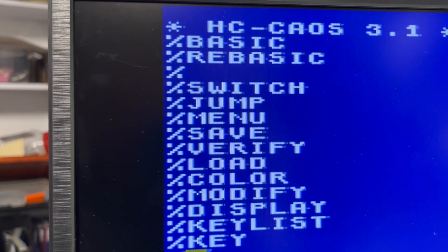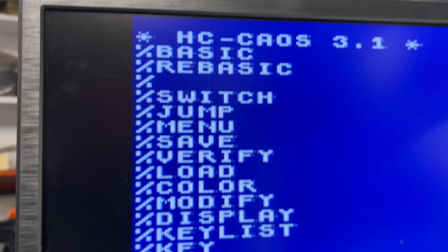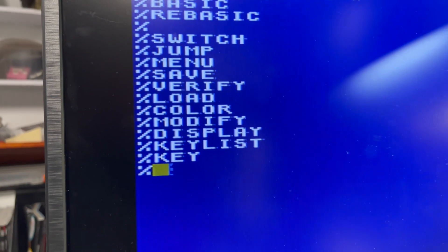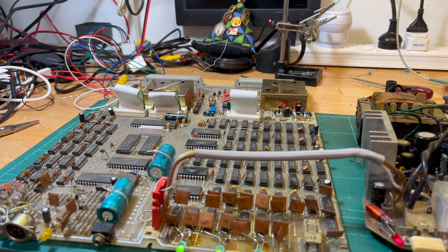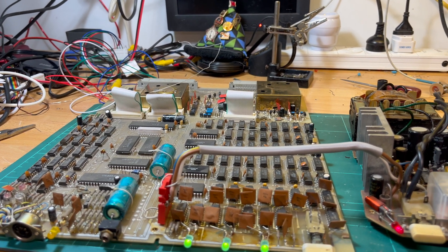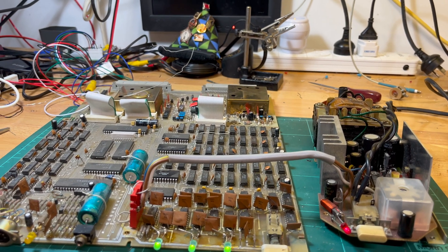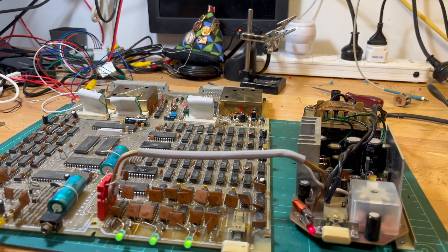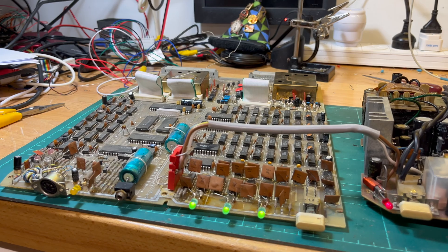These are the CAOS commands available - it's not BASIC, but these are the Cassette Assisted Operating System commands, and one of them obviously lets you go into BASIC. I'm really happy with this result. I've just got to get the thing back together now. Unfortunately I can't do any more this week - it's Sunday night and I'm down in Sydney for three nights, so I'll be back Thursday or Friday. Hopefully that's been of some interest - talk to you later!